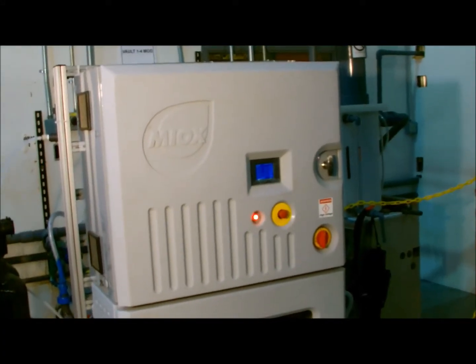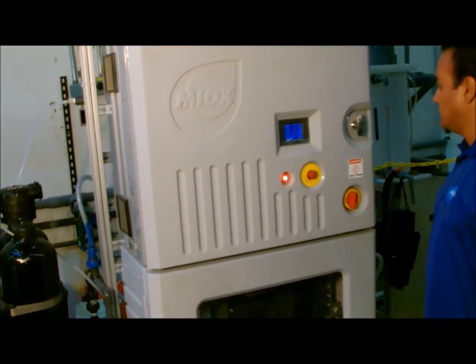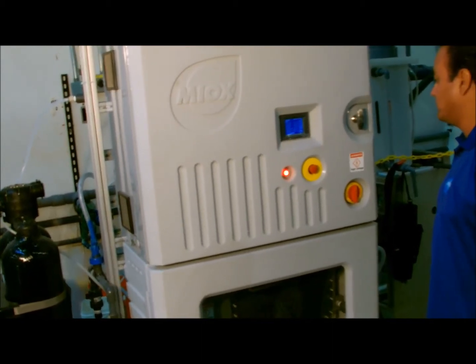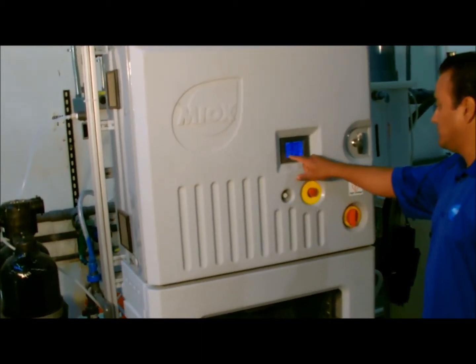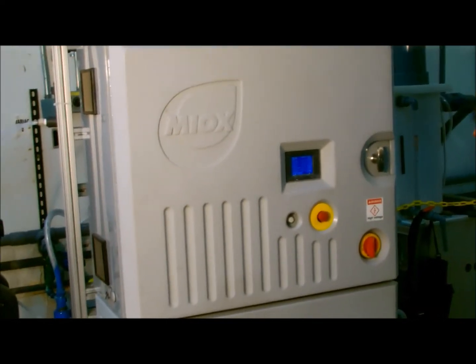System Restart. Restart the system in accordance with the operation and maintenance manual. Allow the system to operate and stabilize for 15 to 20 minutes. Check for leaks. The acid wash procedure is now complete.